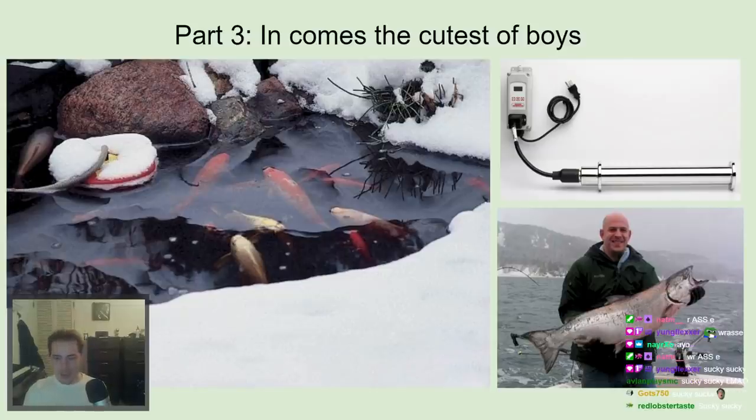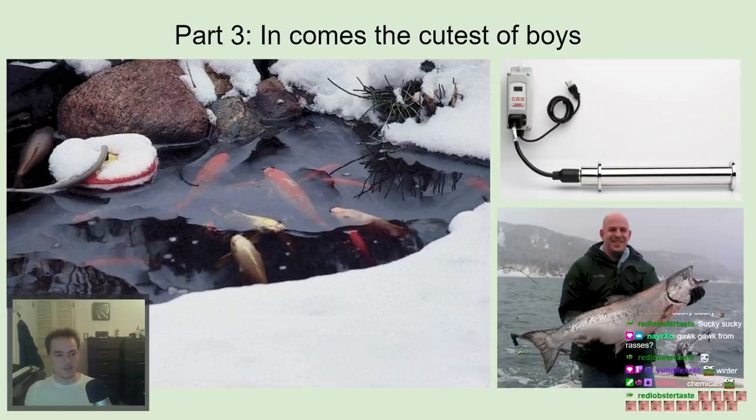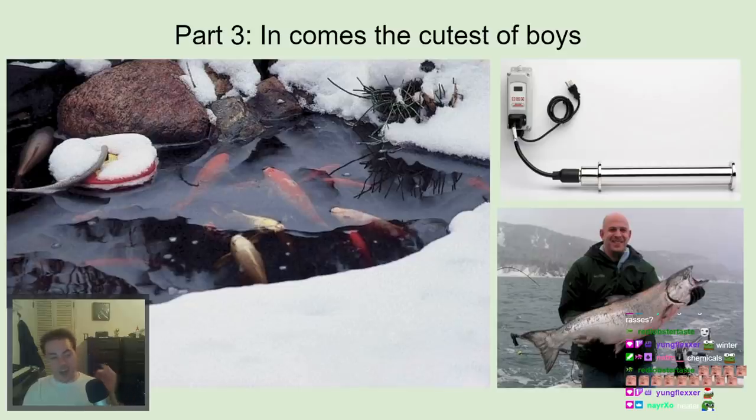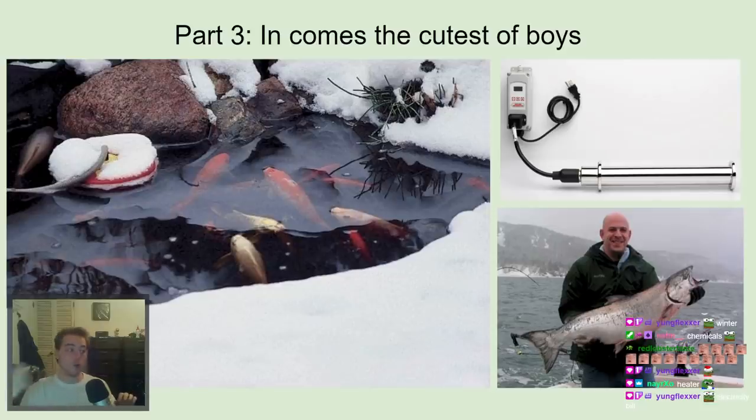Then winter came. Wrasse are generally reef fish, and reef fish don't like cold northern-climate winters. All these farms that were using wrasse to clean their salmon — thrilled to be free of pesticides — suddenly had all their wrasse die when the temperatures dropped. The smart ones realized they needed to heat the water. But running a water heater for an entire aquaculture system costs more than the amount you'd make raising the fish. There is essentially no sustainable way to heat that volume of water.